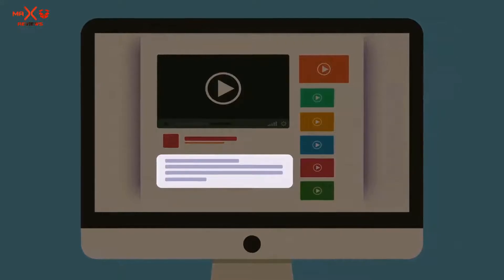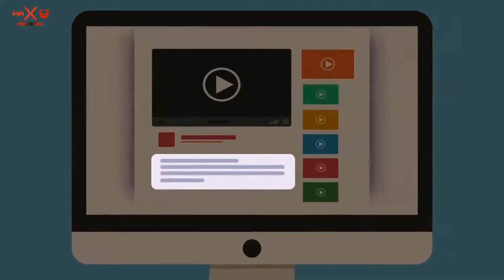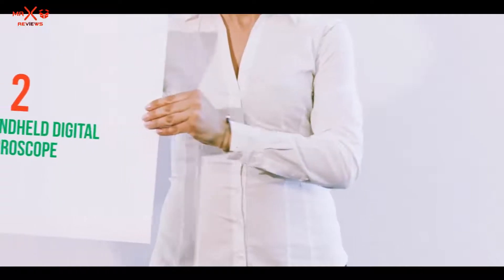Check out the description for more information and the latest price. Coming at number 2.